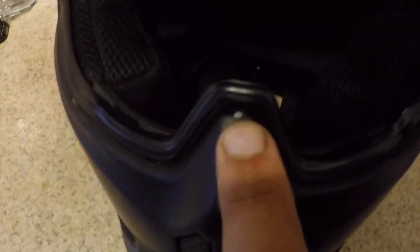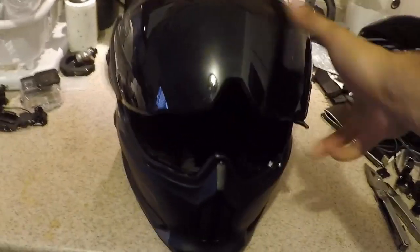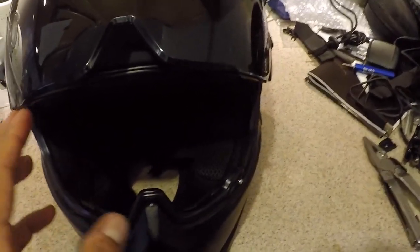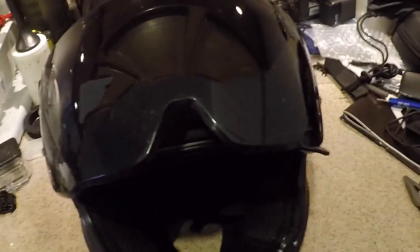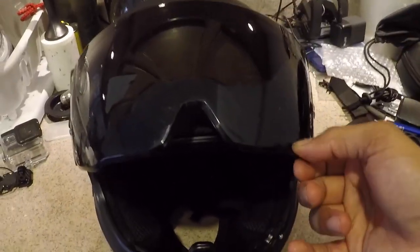You can see where the visor is actually making contact with the helmet. Maybe you could slip some tape in there. Another thing I noticed is that this bevel here in the visor also refracts light from time to time and can even startle the rider. I found myself checking blind spots and freaking out because there was an object there that turned out wasn't there — it was just light being refracted off the visor.